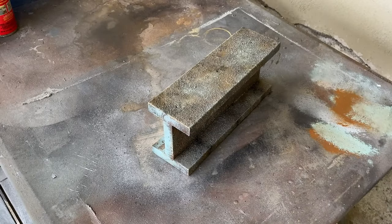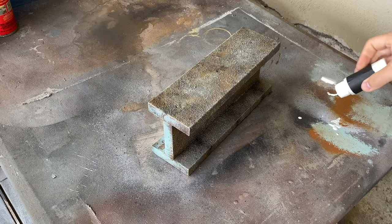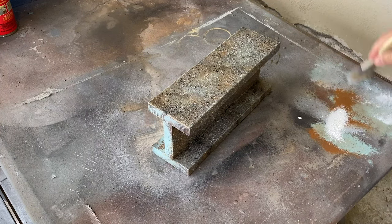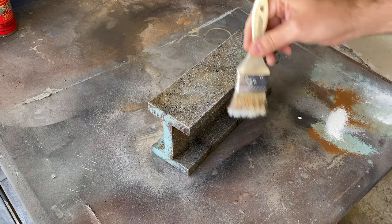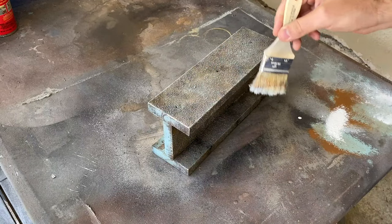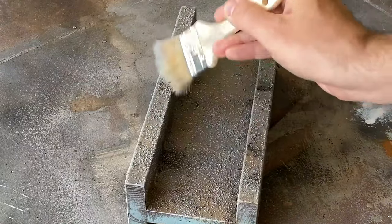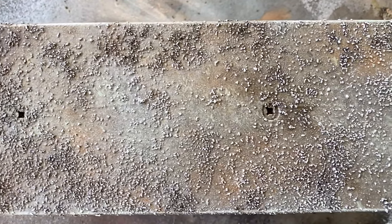Once the piece is dry, the final step is to dry brush a bit of white. This will help to soften any harsh color transitions and give it a dusty look. Start light with your application and build up from there — it's really easy to go too heavy with dry brushing, so I suggest too little rather than too much. Allow it to dry, seal it with a matte clear coat and you're done.